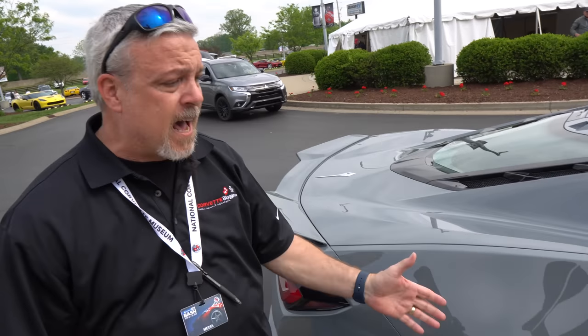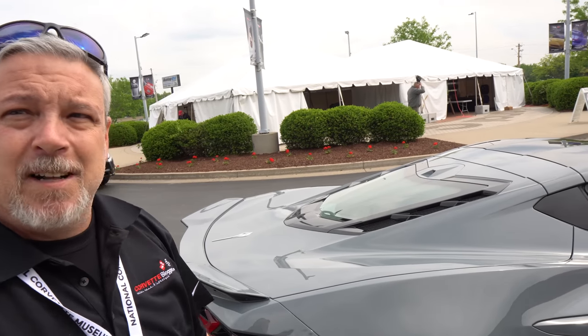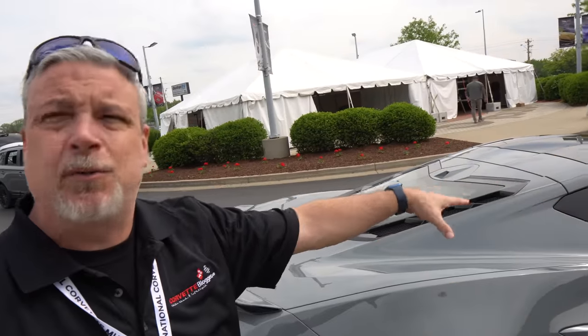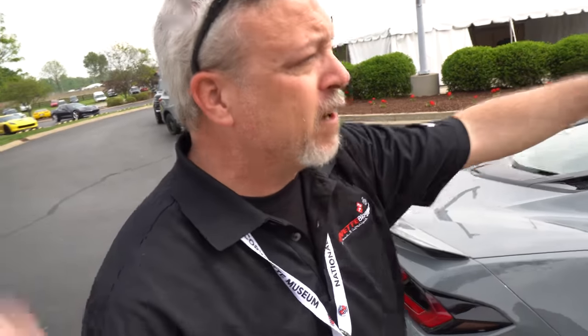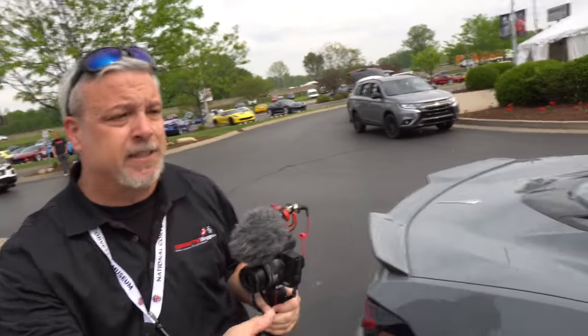It's comparable to the Z06, maybe a little heavier — about 300 pounds heavier with the battery and the drive motor. What's interesting is that the systems are uncoupled. You have your regular V8 engine in the back and your electric drive motor in the front, but they're only talking to each other through software. So you've got all-wheel drive — essentially it brings you electric all-wheel drive.